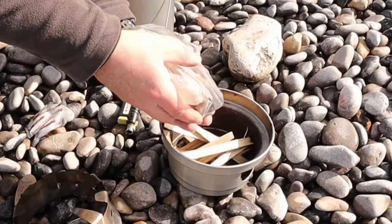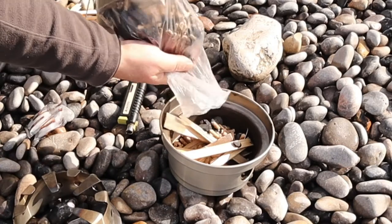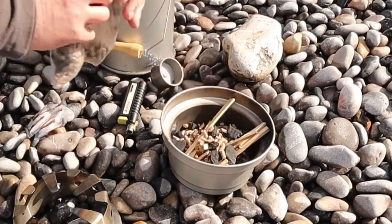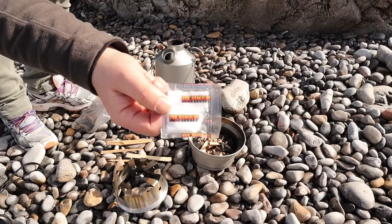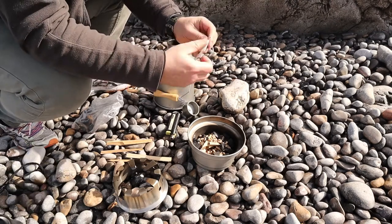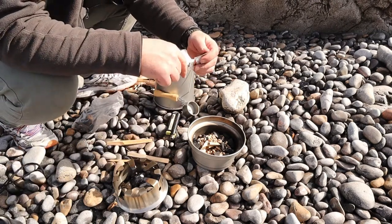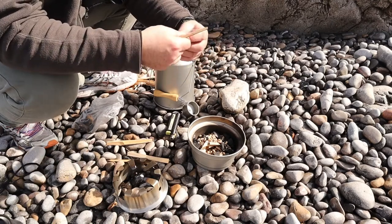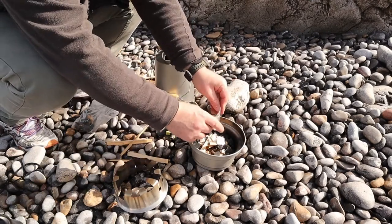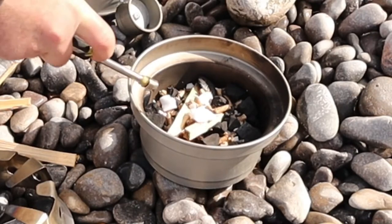I bought some wood pellets with me today, and some little bits of charcoal, and some sticks. I wanted to see how well they kind of burnt together. I was also going to use one of these little tablets — they're made by Burner, I think it's a Dutch company. They're pretty good for getting fires started. You can light these with a fire steel. I'll just cut a little bit off or use the whole thing. If you're interested in these, I'll put a link in the description.